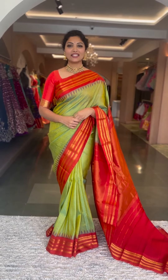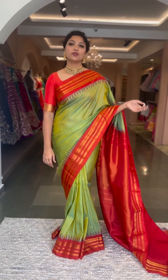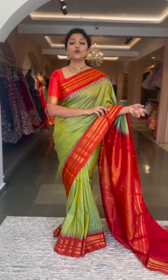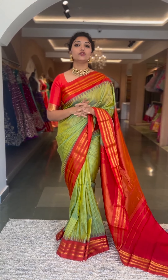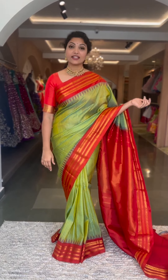Hello people, welcome back. Today's session is all about the lightweight, very super duper buttery soft, elegant range of gadwal futsaris, and your most favorite collection is back in stock. These are very, very beautiful colors. Each and every piece is absolutely stunning. Do not miss it. Make sure you grab them soon. Let's start.